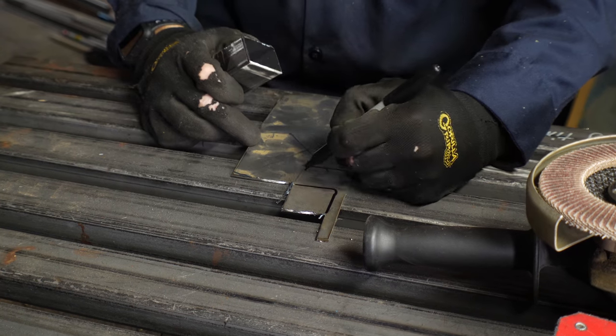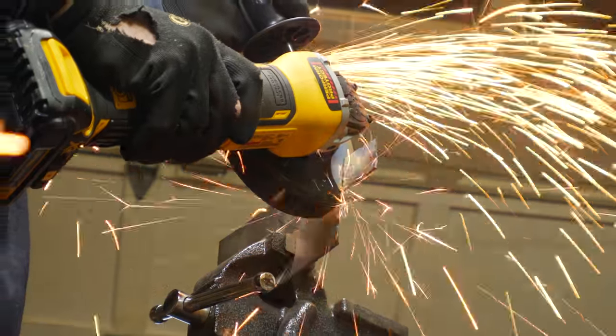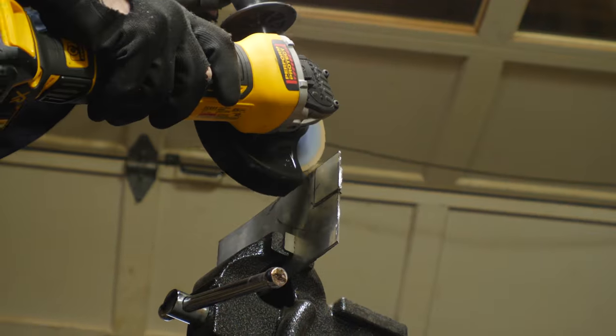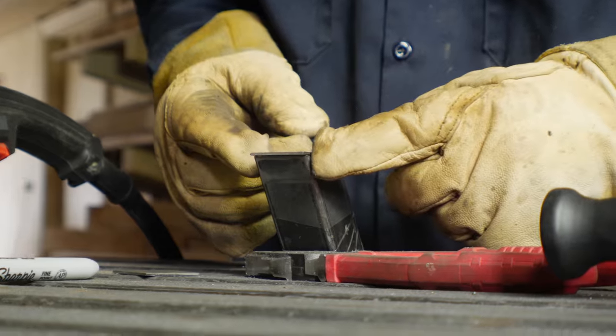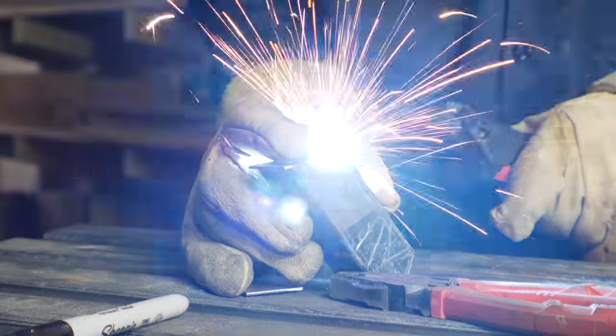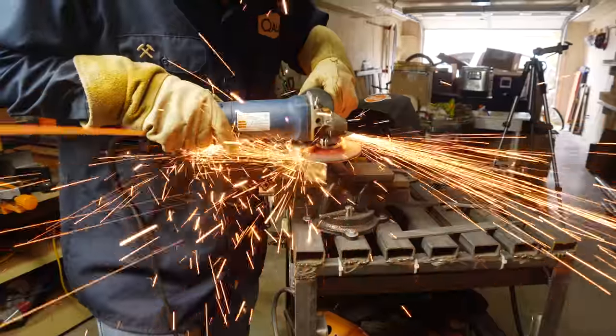I cut two more pieces of sheet metal to cap the ends of this piece, then attach, weld, and grind it. But since I've already talked about all that and shown you all that, I'm just going to stop talking for a few minutes and turn the music up. We'll be right back.